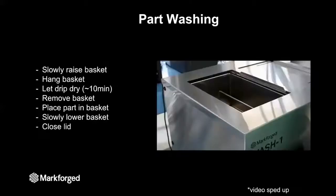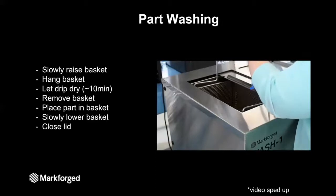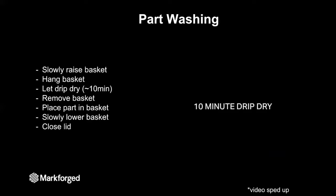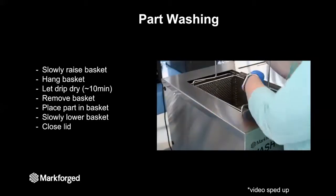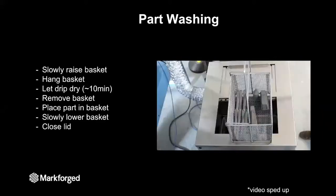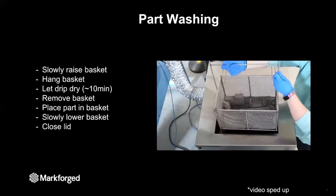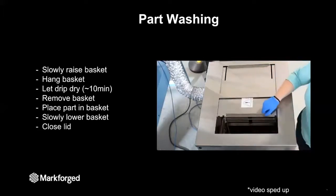Now let's see how to put a part in the wash. First, open the lid and slowly raise the basket out of the solvent bath, then hang the basket from the lid of the washer and let it drip dry for about 10 minutes. This drip dry and the slow raise and lower of the basket preserves the solvent and prevents it from evaporating. After the drip dry, completely remove the basket, place your part in it — note the washing station is a batch process, so you can wash multiple parts at once, just leave enough space for the solvent to contact all surfaces. Once the basket is full, lower it slowly back into the washer and close the lid.